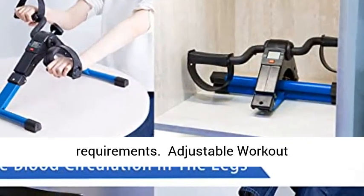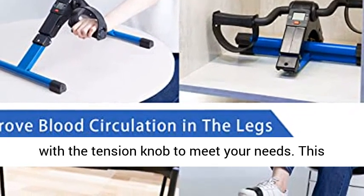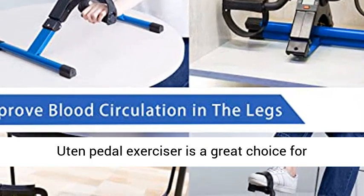Adjustable Workout Intensity: easily adjust the resistance level with a tension knob to meet your needs. This U10 Pedal Exerciser is a great choice for beginners.